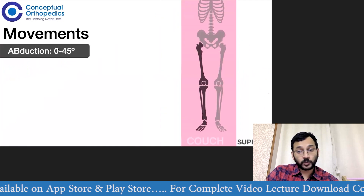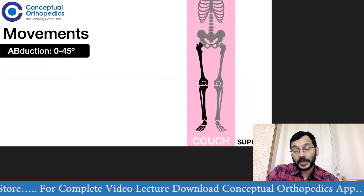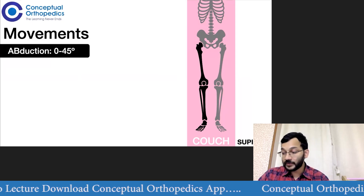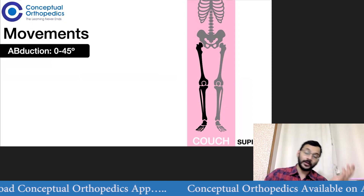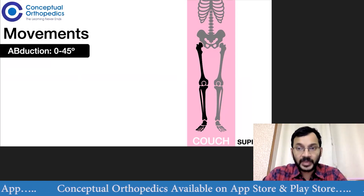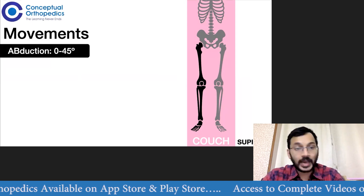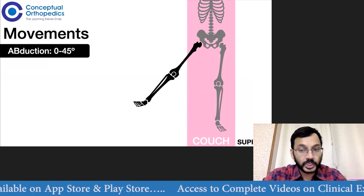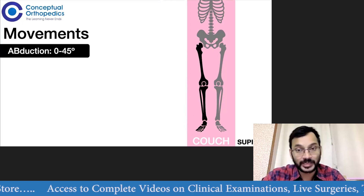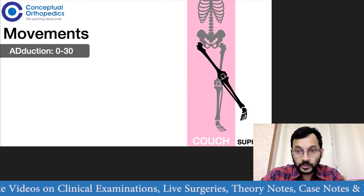We put the patient supine on the couch to check for abduction and adduction. For abduction, we make sure that the pelvis is square before checking. If the pelvis is not square, we square it by doing an abduction or adduction moment based on whether there is a fixed abduction or fixed adduction deformity. If the pelvis is square, then from that position we check how much abduction is possible. For a normal individual, abduction is about 0 to 45 degrees, and adduction is about 0 to 30 degrees.